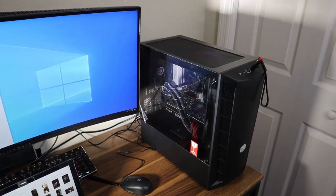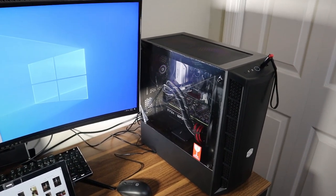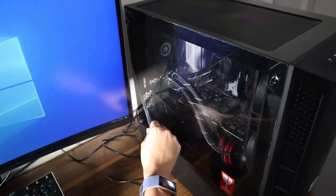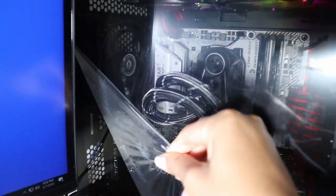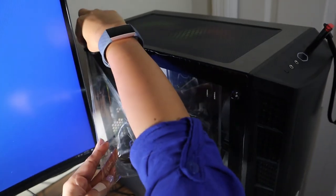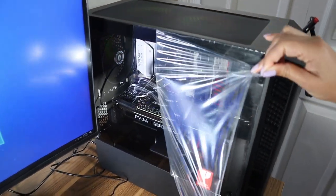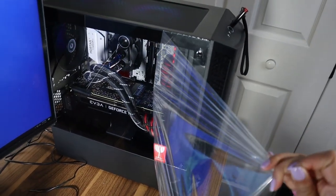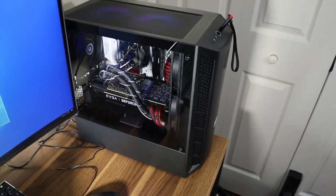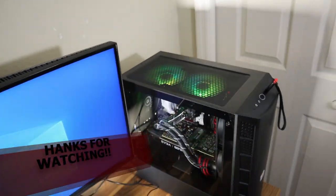I forgot one last thing — to peel off the plastic on the tempered glass panel. I asked my assistant Princess to do the honors. They put the paper sticker on the outside of the glass! Look at that — she's a beauty. Thanks again, guys.